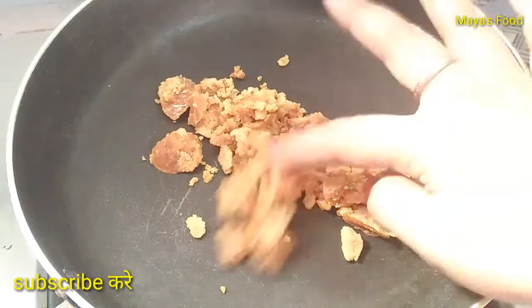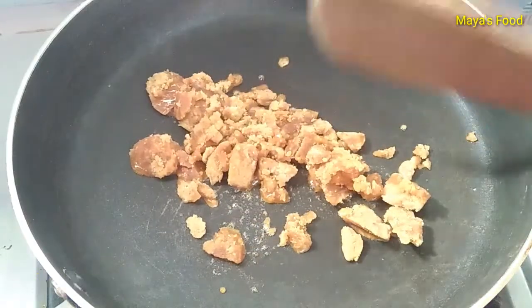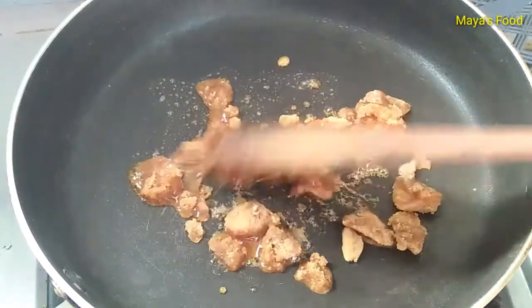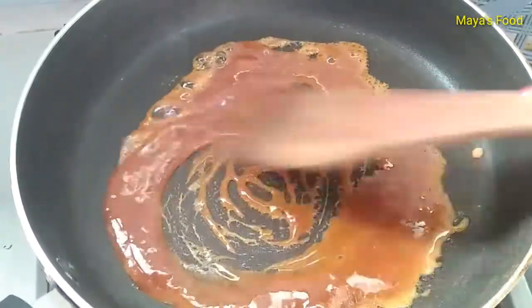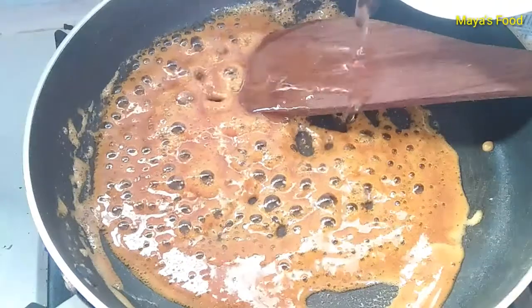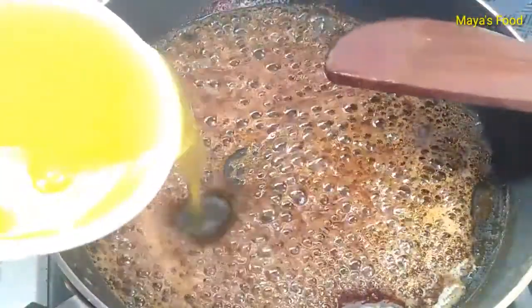First of all, we need to set up a pan. We have put 4-4 chips here. Now we have a pan set up. If you don't have this setup, we will add accordingly.